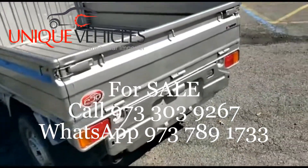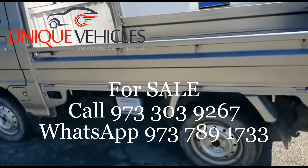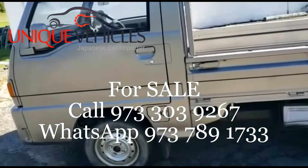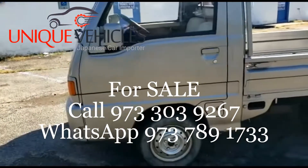Here is the other side of it. Again, this is a 1990 Subaru Sambar 4x4 with AC and 120,000 kilometers.